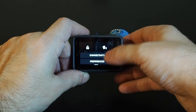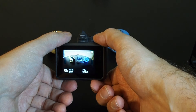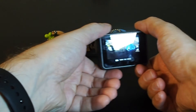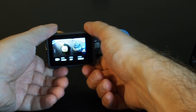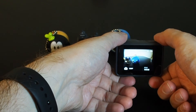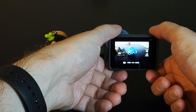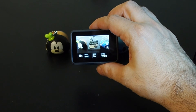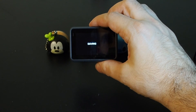You can also do voice control — voice control is activated, let's give that a try. GoPro, record video. GoPro, stop video. GoPro, take a photo. GoPro, record burst. GoPro, stop video. GoPro, shoot burst. Not perfect, but it does work.